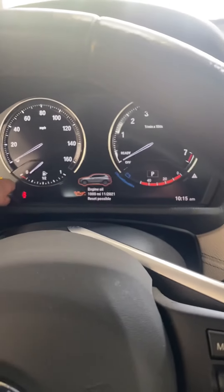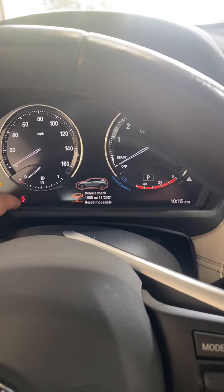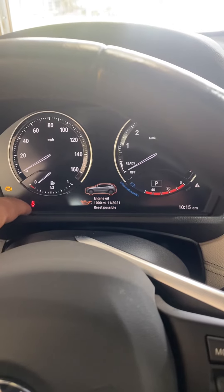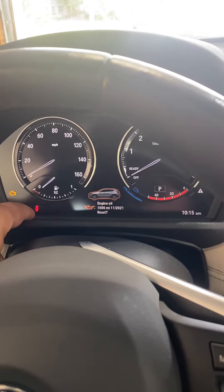You'll see showing the engine life, engine oil, and vehicle check. For brake fluid, to reset it, press and hold it, then press and hold it.